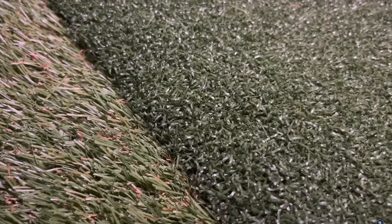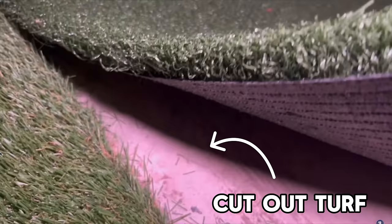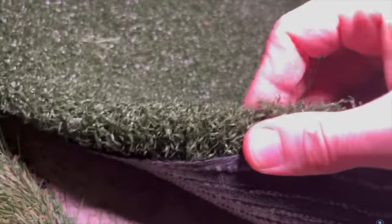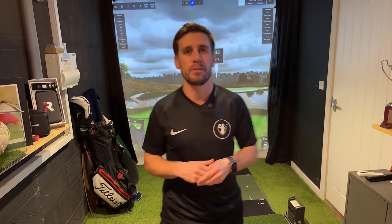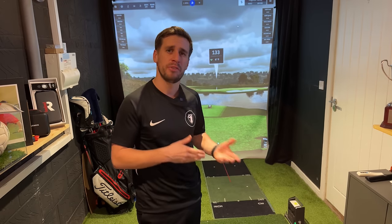What I eventually did, and what you should consider doing, is carefully cutting out a section of your artificial turf and sinking it into your hitting mat. This eradicates almost any chance of your mat slipping and moving around when you're hitting the ball, and it also gives you a much neater and professional finish.